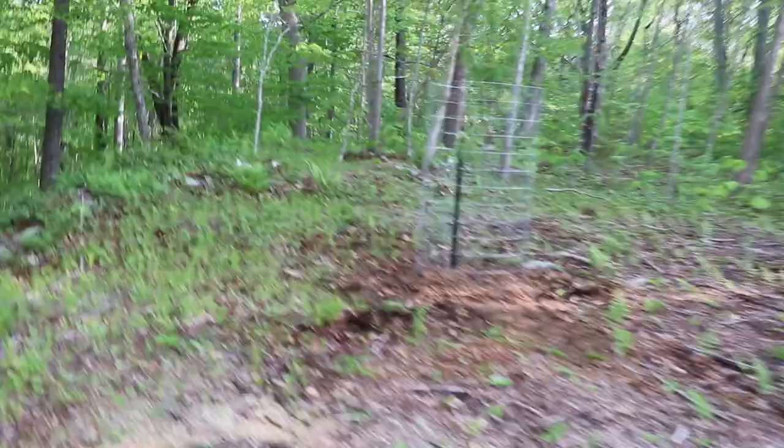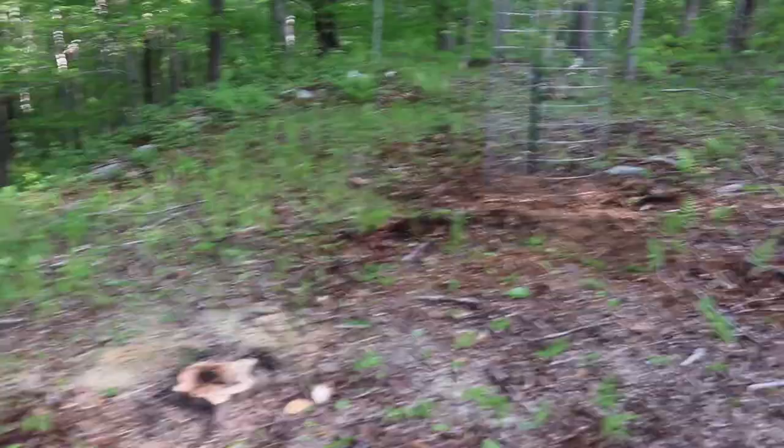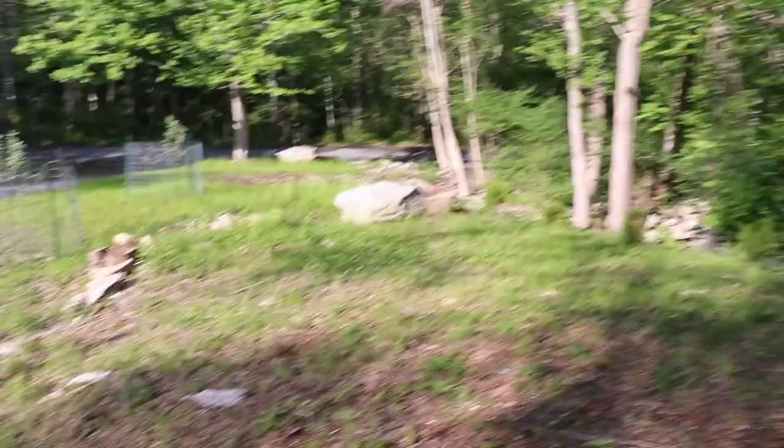I was originally planning to put the pear trees on the other side of the property but I'm beginning to change my tune. They don't get very big, the ones that we got, and I think I may put them over here. I'm not sure yet — I will have to do another video when we plant the pear trees.